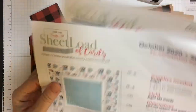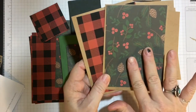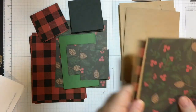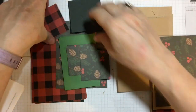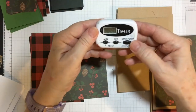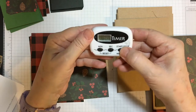So let's get started with our first 10-minute segment. We're gonna go ahead and put the first mats on the card bases — five and a quarter by four — but in this case they're a little bit smaller on these two. Let's move everything out of the way, 10 minutes on the clock, and go.